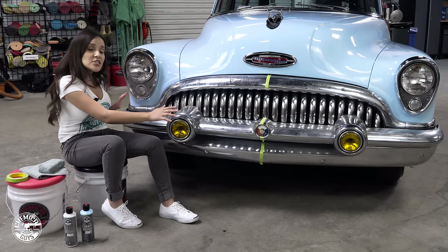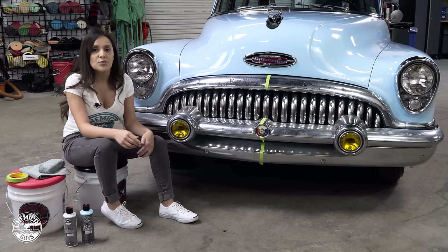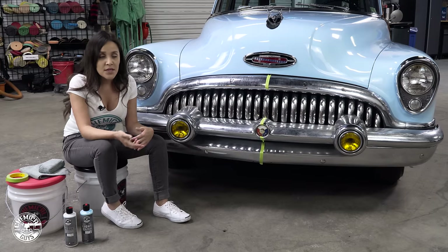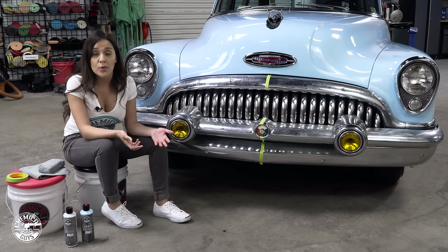So we're going to polish and clean it up using our light metal polish. We have two different metal polishes: a heavy metal and a light metal. The heavy metal has a bit more abrasive in it, so for something that's really oxidized and tarnished you want to use something more abrasive.